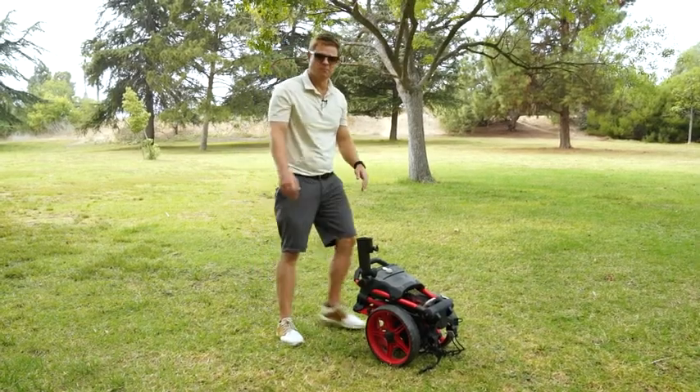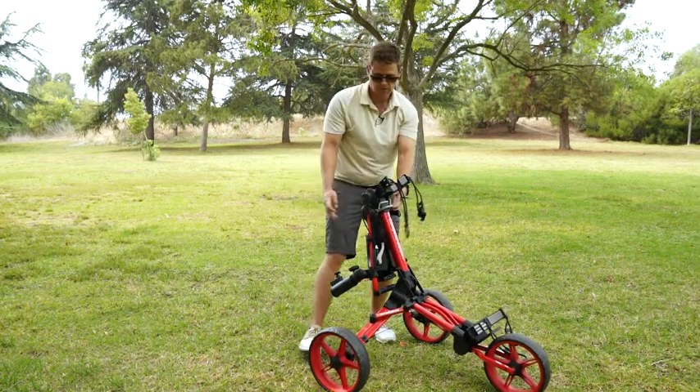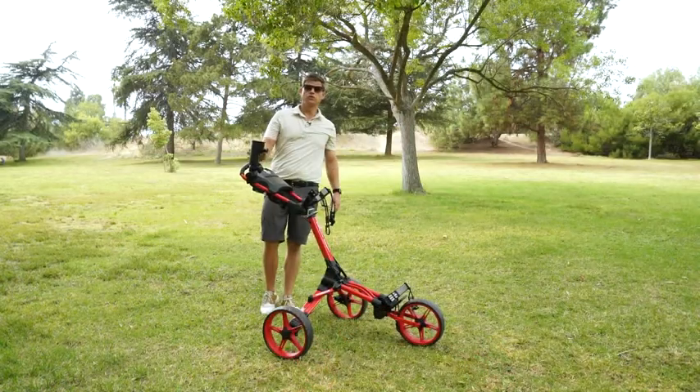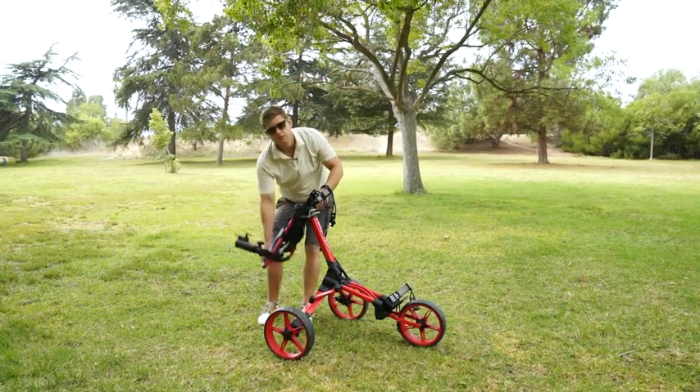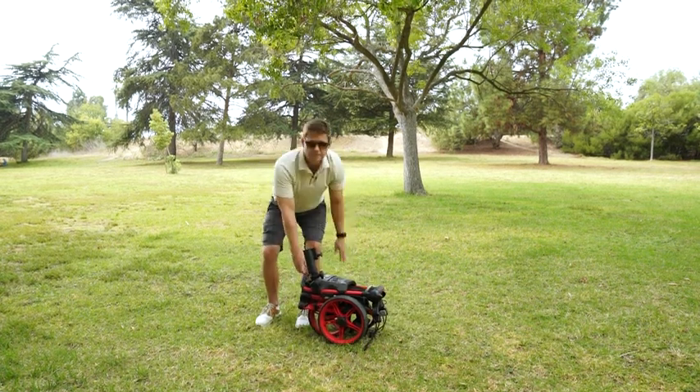Opening your Caddy Lite Compact is very easy. All you do is press the middle button, lift slowly, pull this lever, and secure the top portion. To close your Caddy Lite Compact, pull this lever, secure the top portion down, then push. Easy as can be.